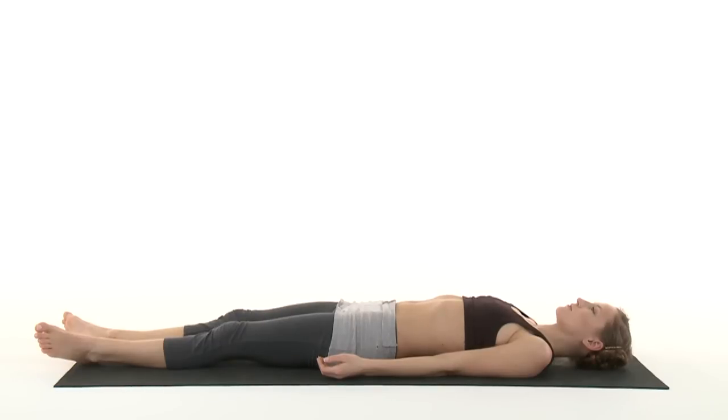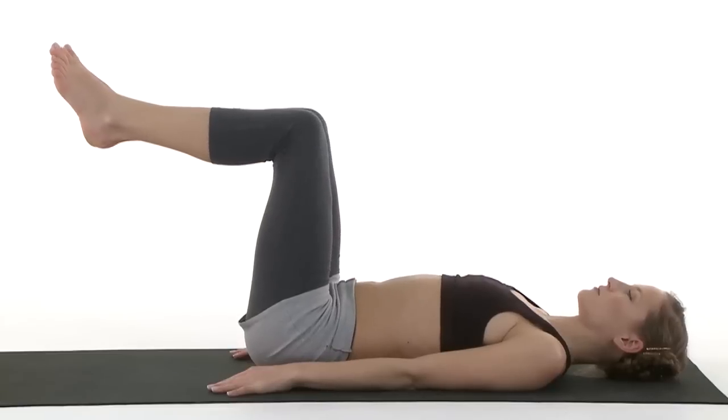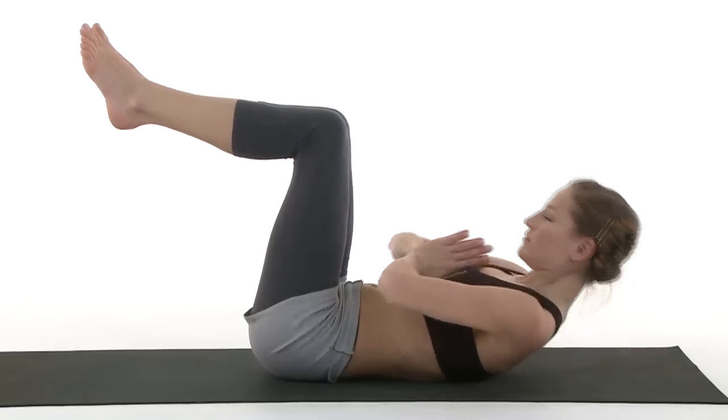Strong belly. Lay on your back. Bend your legs to 45 degrees. Palms to heart center. Inhale, roll up.